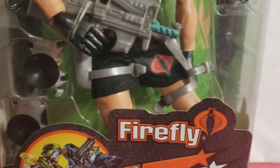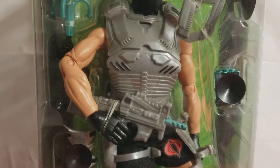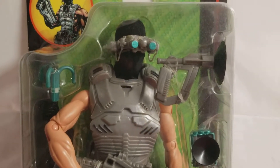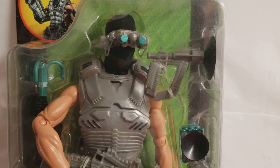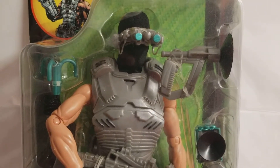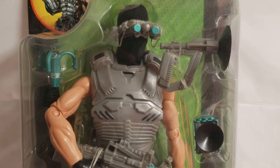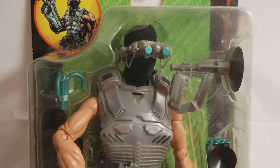This G.I. Joe was not meant for us collectors. Did that stop us G.I. Joe collectors from purchasing this guy? No, it did not. This figure has been in the MIB Master Museum collection since 2001. He's museum quality. He's C10. Let's turn him around.